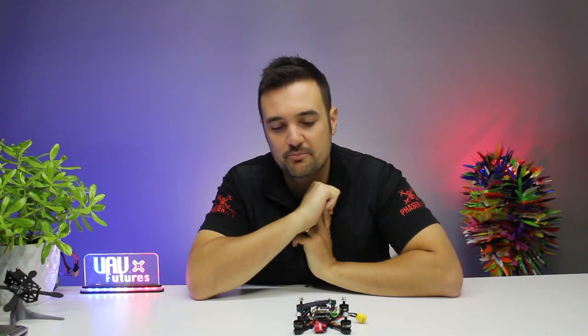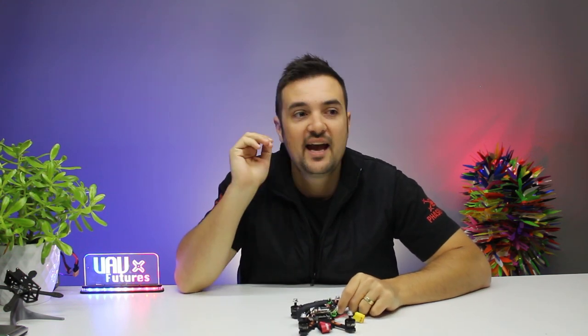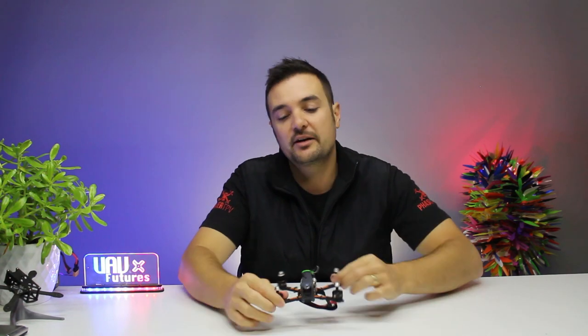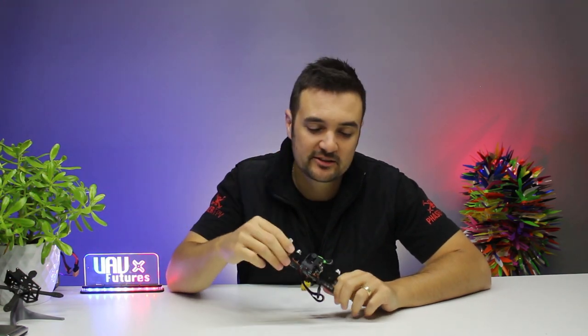We'll show you some HD footage, give you my impressions, and find out: is it a good marry-up? Because this is exactly what I want. I love racing these little three-inch drones and a big limitation for me is no GoPro footage. We're going to find out: is this a dream come true or does it miss the mark? I have flown this a little bit already, and spoiler alert — it's not going to be for everybody. There are definitely some things I would like to change.